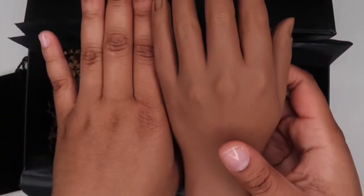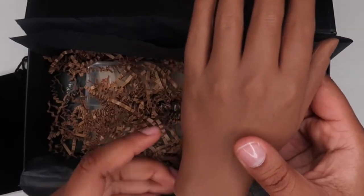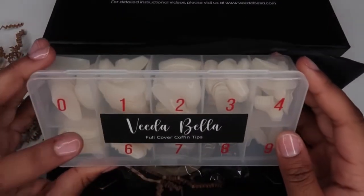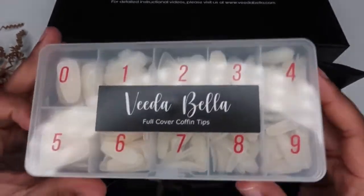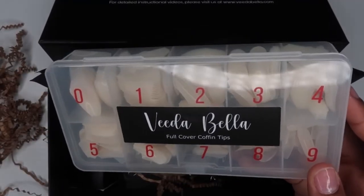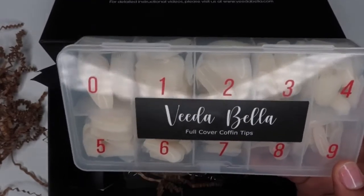I wanted something that was closer to my complexion, and I think this is kind of close, especially being as it's a silicone practice hand. She also included Vidabella full cover tips — these go inside the practice hand. I think that was very generous of her. I kid you not, if you don't have a practice hand, you should go invest in this kit because it has everything that you need for one affordable price, which I absolutely love.